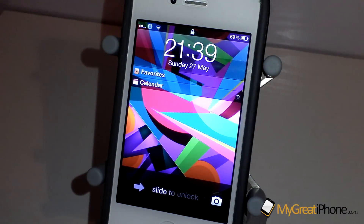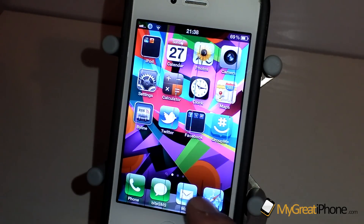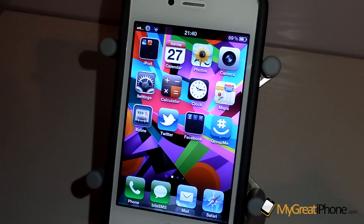Basically it adds an animation very similar to Unfold when you unlock your device. If I just swipe across here, you can see that there was an animation there and it kind of revealed the lock screen.